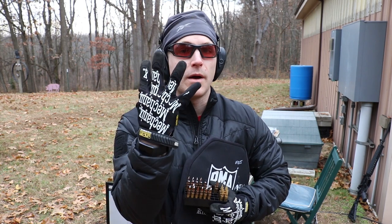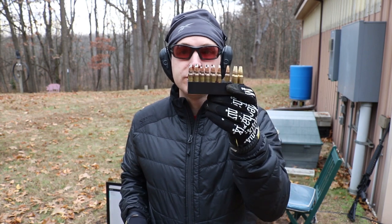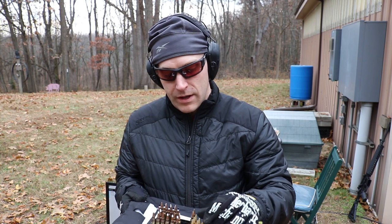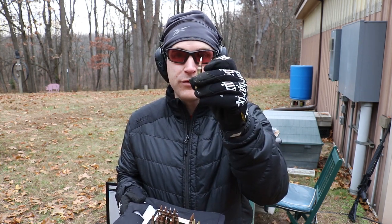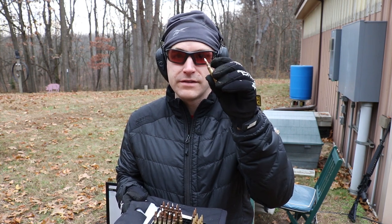Hey everyone, welcome back to the range. This is part four of our 'Can Subsonic Ammunition Penetrate Body Armor' series. I have some really interesting loads today. We'll always include close-up macros if we have them. We have some Fort Scott Munitions 62 grain solid brass loading, and some 5.45x39 bullets that I loaded into 5.56 cases.